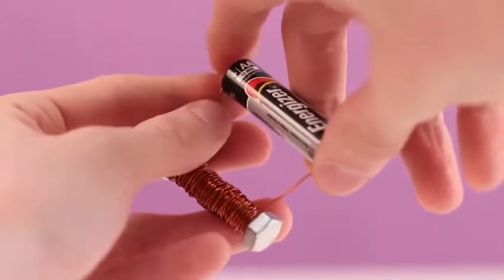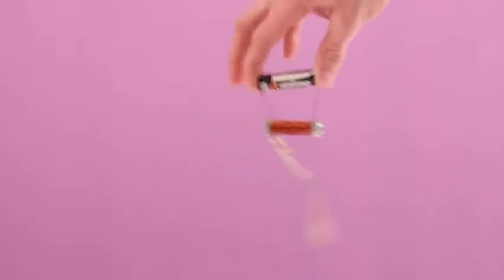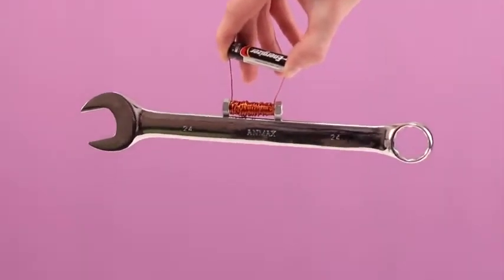If the bolt is quite big and you didn't spare the wire for winding, then you'll have a pretty powerful electromagnet. We decided to try and lift the largest wrench we had with this magnet. Our magnet not only lifted the wrench with ease, but it was even hard to detach it.